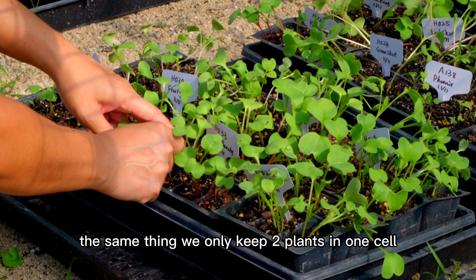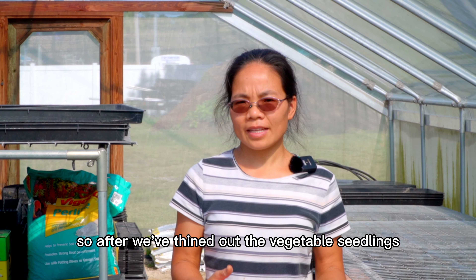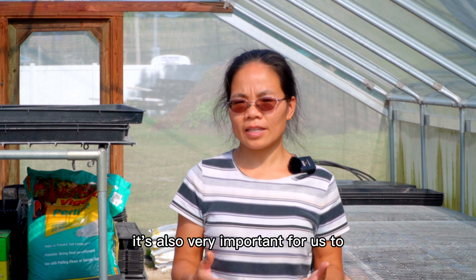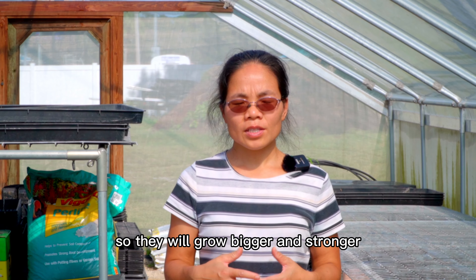Bok Choi, Quick Choi — done thinning. This is another radish. Same thing — we only keep two plants in one cell.